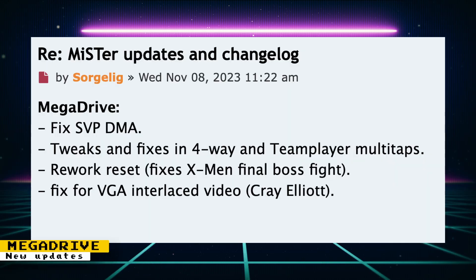The following updates have been made to the Mega Drive core: there was a fix to the SVP DMA, tweaks and fixes in four-way and team player multi-taps, reset was reworked which fixes X-Men's final boss fight, and there was a fix for VGA interlaced video by Cray Elliott.